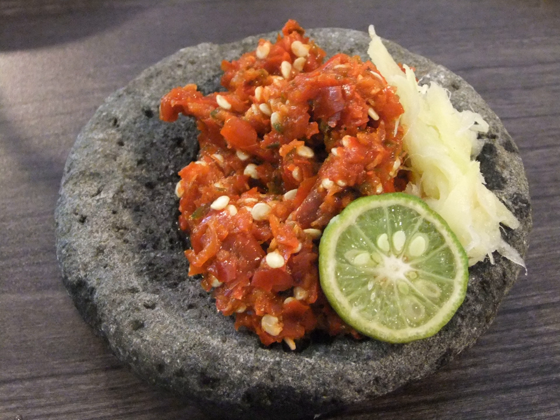Sambal Goreng literally means fried sambal. It is a mix of crisp fried red shallots, red and green chili, shrimp paste and salt, briefly stir-fried in coconut oil. It can be made into a whole different dish by adding other ingredients, such as sambal goreng ati mixed with diced liver, or sambal goreng udang added with small shrimp.